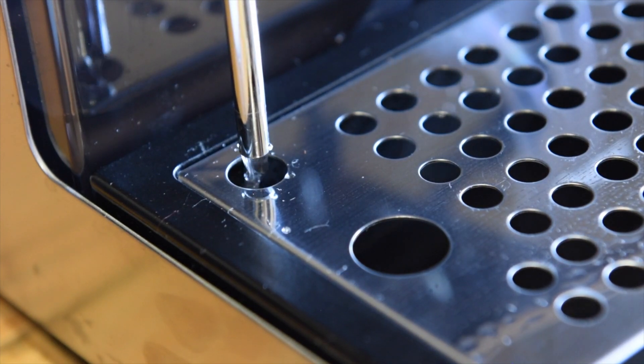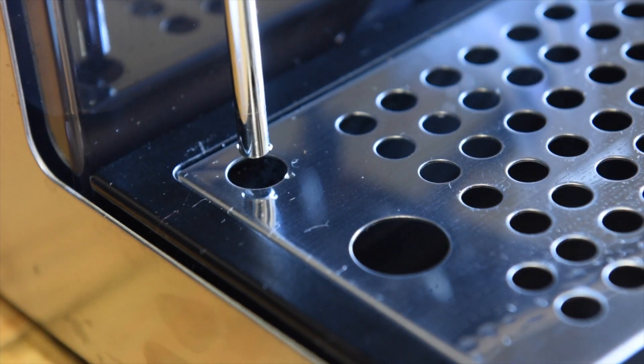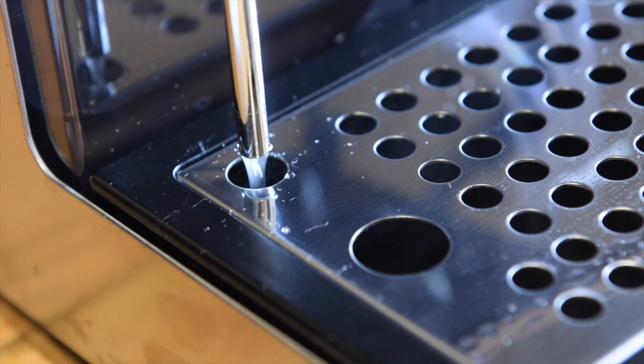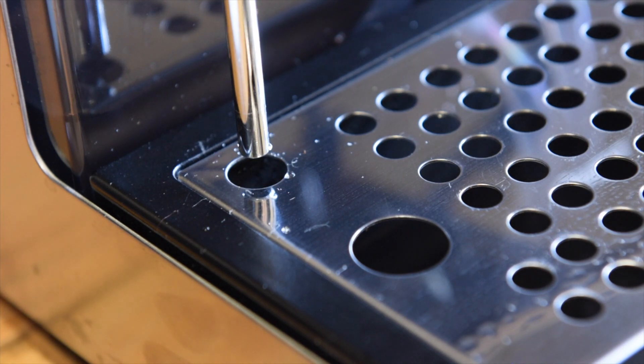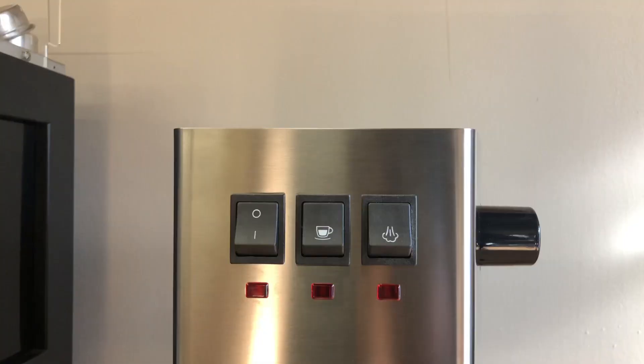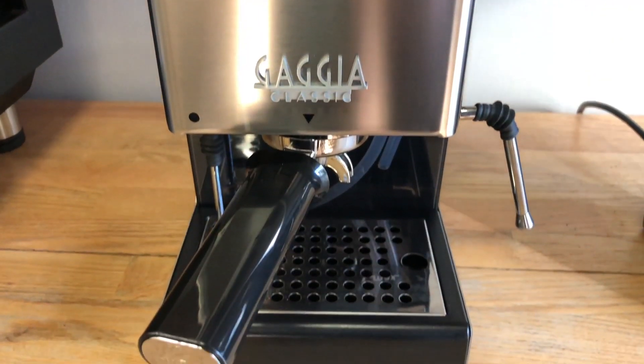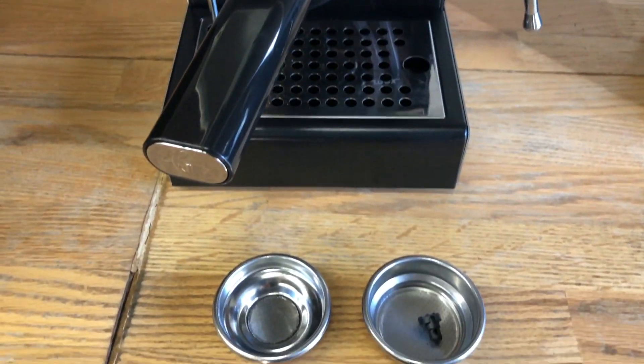The very nice thing about this machine is the three-way valve, so you can remove the portafilter right away after your shot and also do back flushing cleaning. Check out our back flushing tutorial in the other videos. This is a beautiful machine, a micro-espresso machine for your house. Fits very well in any kitchen. I hope you all buy one and enjoy the coffee. Thanks for watching.